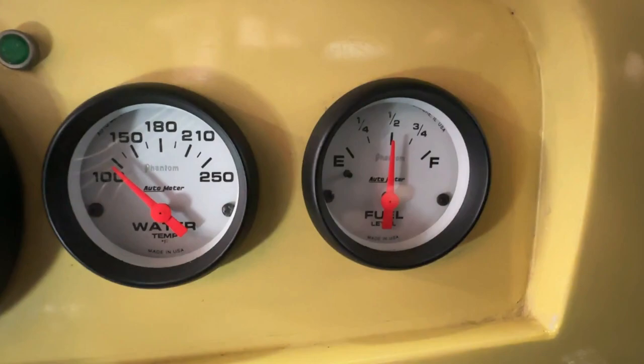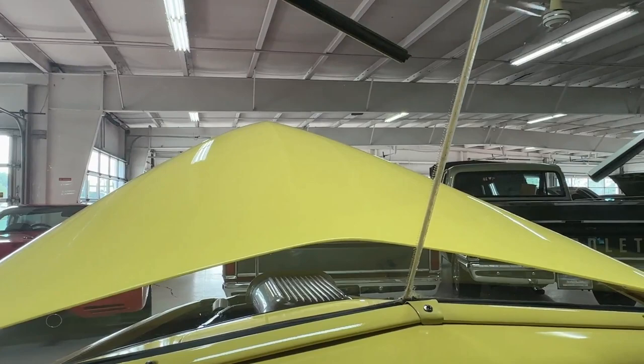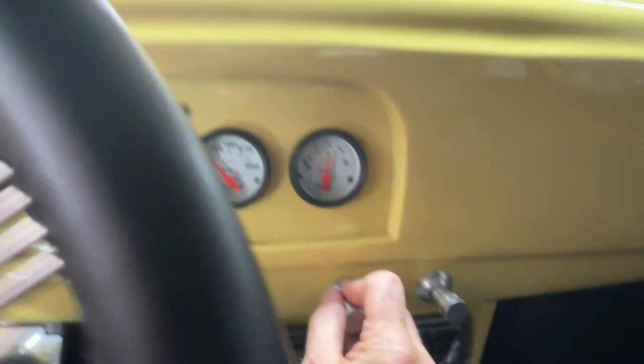It's a cold start so we're down low on the water temp, and we've got a half tank of gas. Let's go cruising. The wipers do work, and the lights work — you can see them come on the truck up ahead of us.